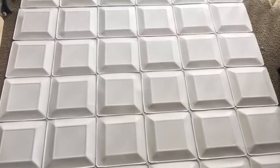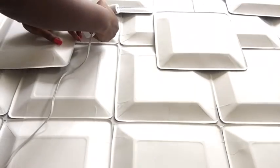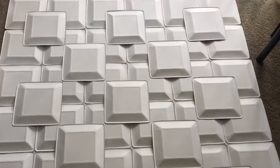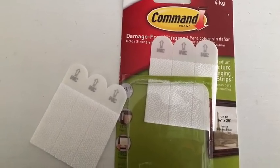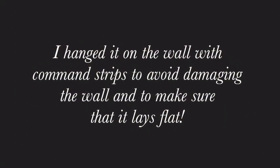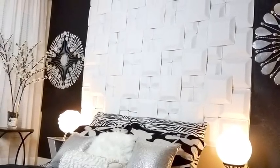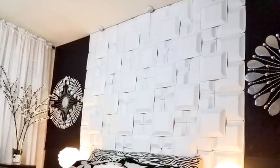I used a pattern at the top, so I added more plates at the top to give it an illusion of a hidden pattern. And there it is — I used command strips to hang it on the wall. If you're going to do a large piece you'll have to ask for help, but to make it easier you can make them into smaller parts and then add them together when hanging it on the wall.